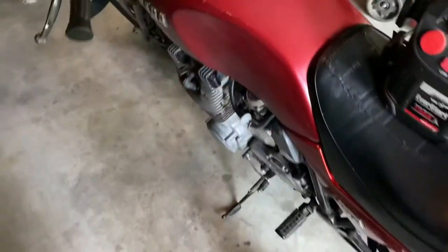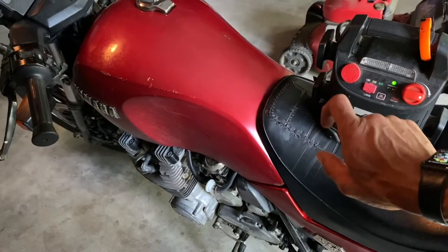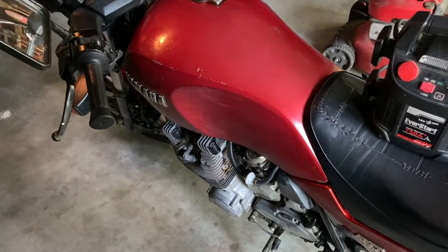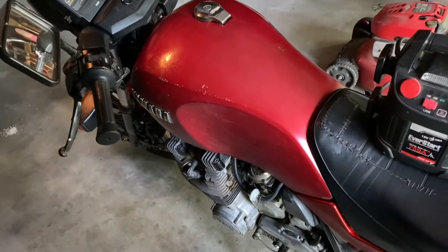This motorcycle sat for a while. I cleaned it up and I could get it to turn over, could get it to run with starter fluid, just spraying the airbox and the intake. Couldn't really get it to run run though.